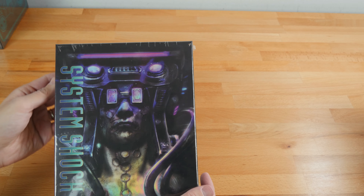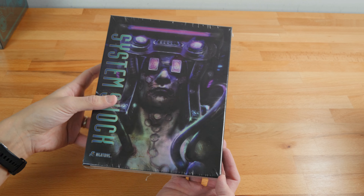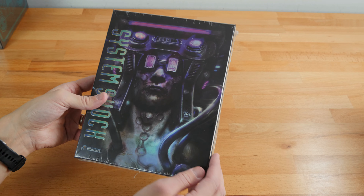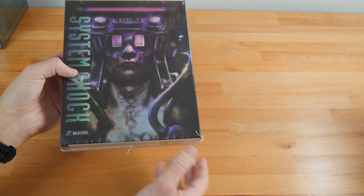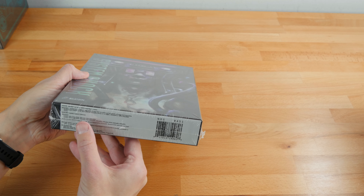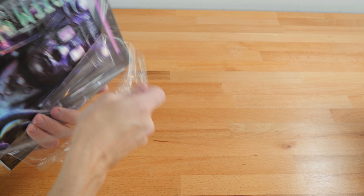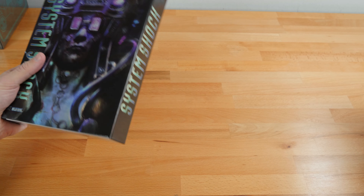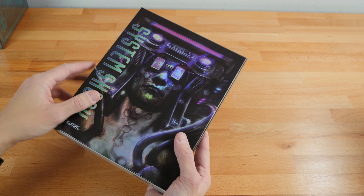Another one they released a while back is the remastered version of System Shock, which has a really cool foil stamp — a reflective thing on the cover. System Shock was remastered and re-released, and this is the box version I bought. The 486DX33 requirement is listed on the back — things like that. We're going to go ahead and open that too. This is a gorgeous box; it's embossed and everything with great reflections. I'll compare it to the after-market originals.